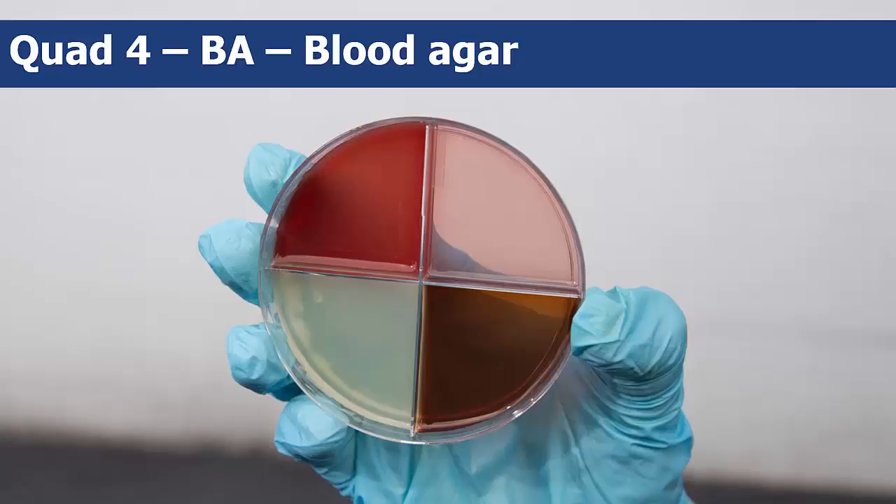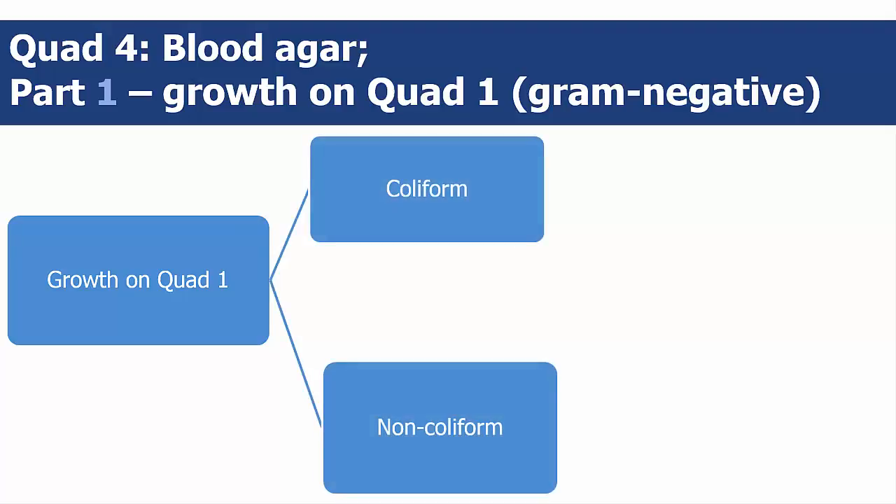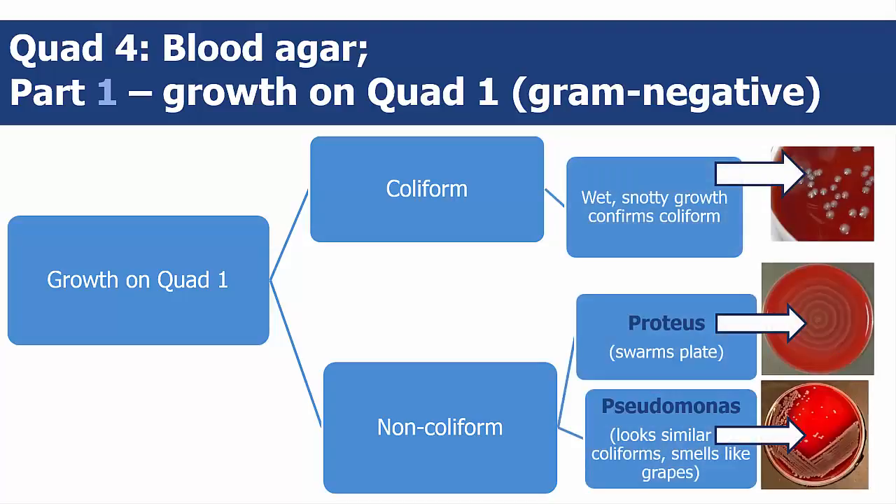The fourth and final quad is the blood agar quad, which confirms the results from the other three quads. If you saw gram-negative growth on quad 1, you should also see growth on blood quad 4. The coliform and non-coliform bacteria grow differently, and you will be able to differentiate between the two non-coliform species as well.